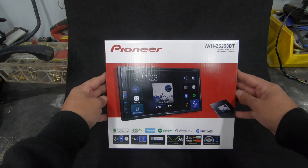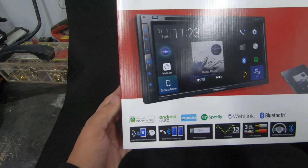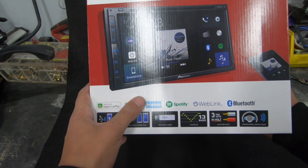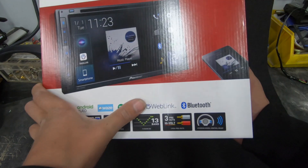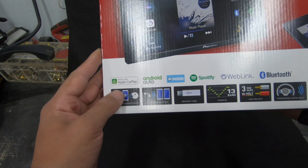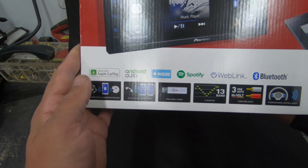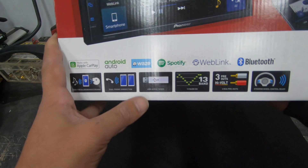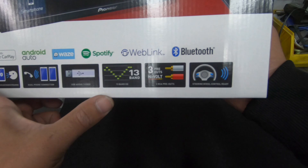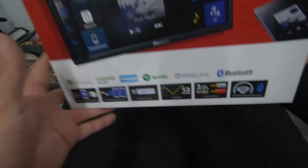We'll start by looking at the box. Some of the features listed here: we've got Apple CarPlay, Android Auto, and it shows compatibility with Waze Maps. We have Spotify, WebLink, Bluetooth hands-free calling and streaming, music streaming through Bluetooth, dual phone connection so you can have two phones paired simultaneously, USB audio and video, 13-band equaliser, three high-volt RCA pre-outs, and steering wheel control ready.